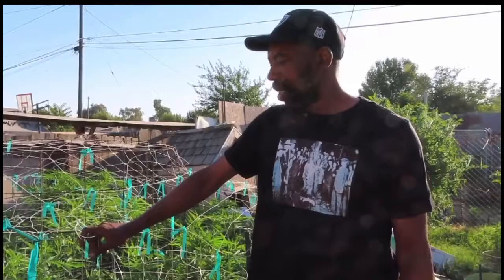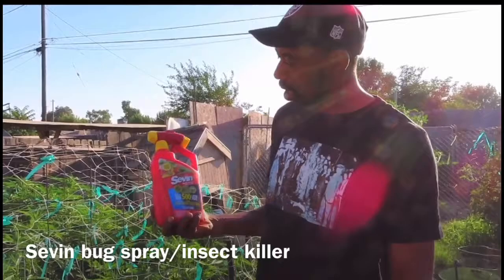Welcome back to Chalk Talk with Coach D, our garden series. Today we're going to be doing some bug control.